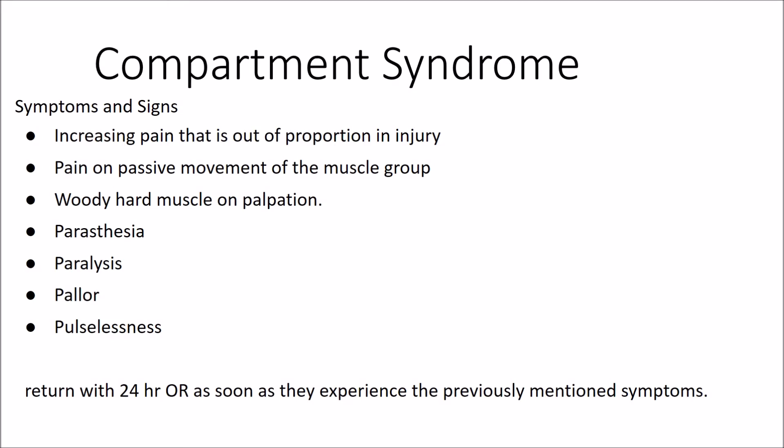Lastly, we will discuss the complications of the POP. The most important of these is Compartment Syndrome. Compartment Syndrome is the ischemia of muscles due to inadequate perfusion as a result of perfusion pressure to the limb being exceeded by compartment pressure of the limb. It can lead to death or amputation if not diagnosed and treated adequately. It is therefore important to diagnose it early. Compartment Syndrome presents firstly with increasing pain that is out of proportion to the injury, pain on passive movement of the muscle group, and a tense hard muscle on palpation. Paraesthesia, paralysis, pallor, and pulselessness follow as soon as the condition starts to deteriorate.